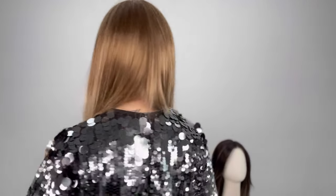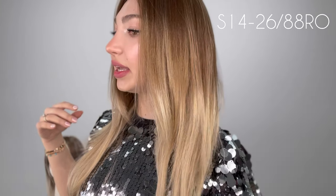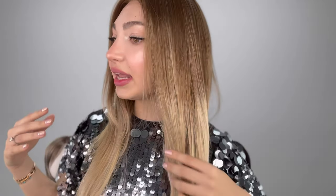Let's get into these colors. This one is our Zara Light — absolutely stunning. It is in this very beautiful, kind of brunette-blonde shade. This is in the shade Sunshine, and it is also S14-26/88RO. It's absolutely beautiful. Shade Sunshine. So Zara Light has an extended lace front, a mono top, and it is a 100% hand-tied cap.